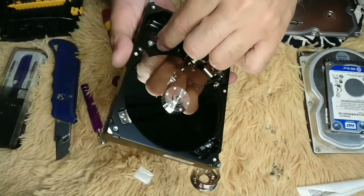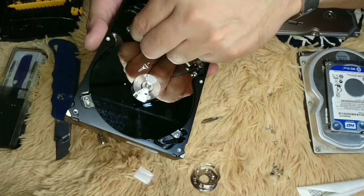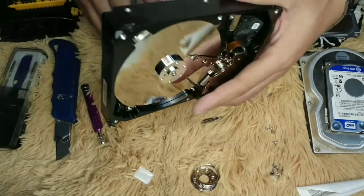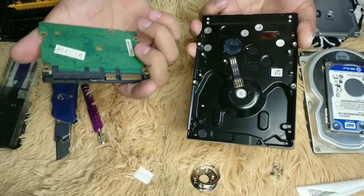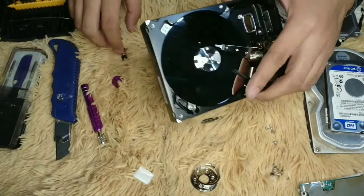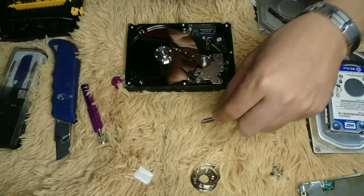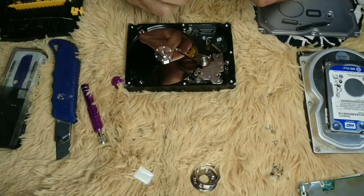There's also a rubber gasket to remove moisture or prevent moisture from entering from the outside. So we have removed the port of the hard disk drive. I'll set the tools aside here so things aren't confusing.